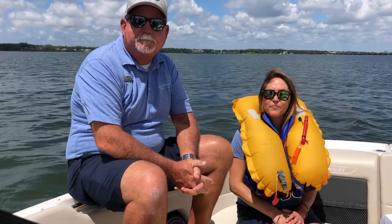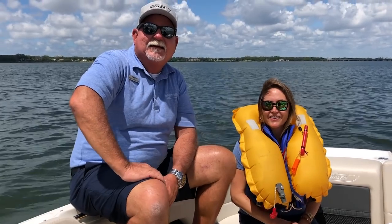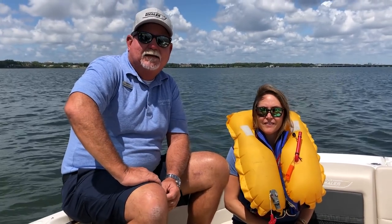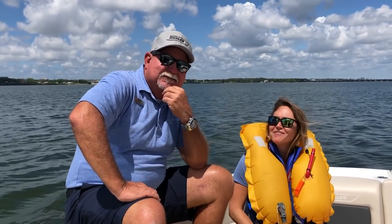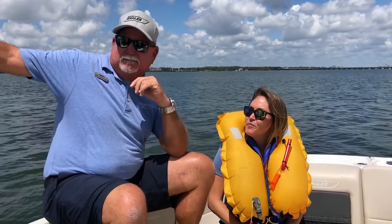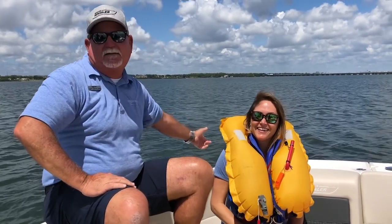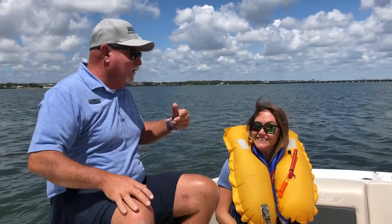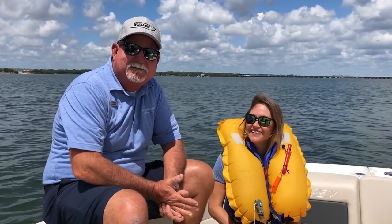We got a comment from team member Anthony Armeo: always check the anchor rope if the boat has been sitting, especially if you have a windlass. We were actually going to drop anchor out here in a less windy area, but when I opened the anchor hatch — no anchor. So make sure you've got an anchor before you go boating, or you'll end up like us just drifting around.